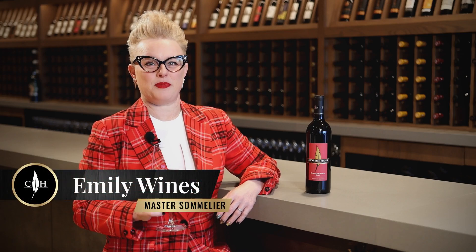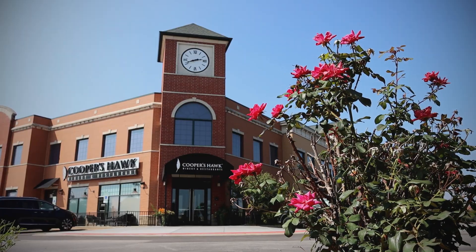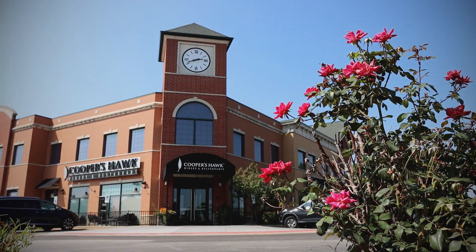Our Cooper's Hawk Red is designed to be a great entry-level, easy-drinking, everyday wine. It's actually one of the very first wines that we made at Orland Park, our original location.